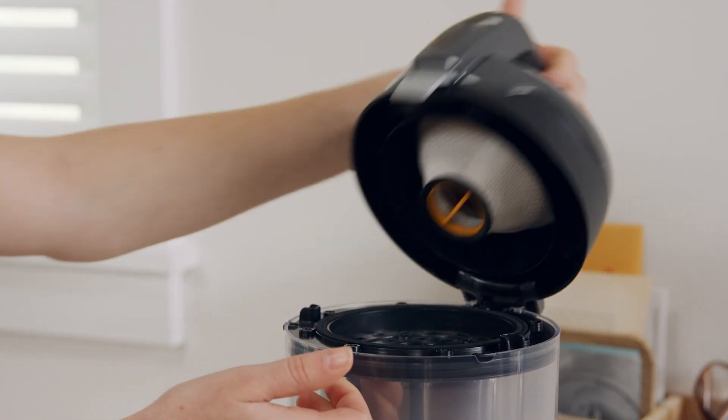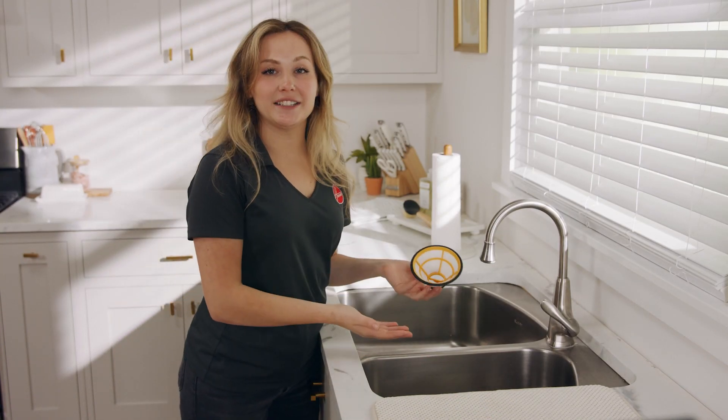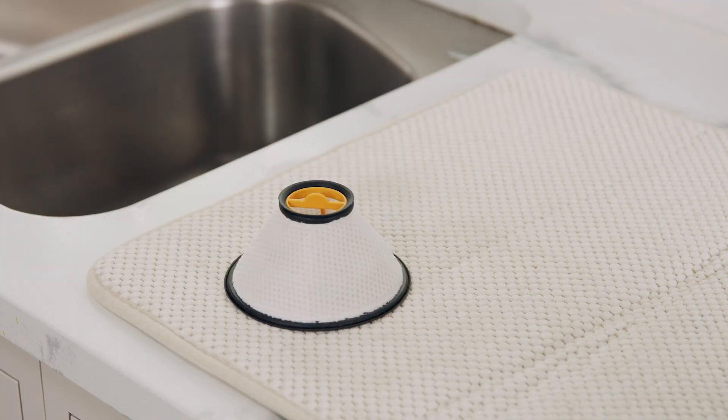Next, lift this tab and access the filter. Pull to remove it. Rinse it under running water to remove any dust or debris. Then set it aside to dry for at least 24 hours.